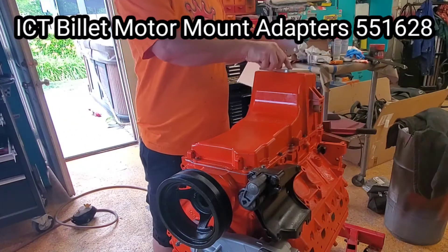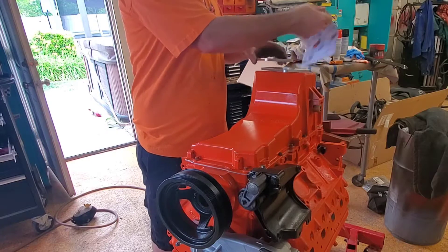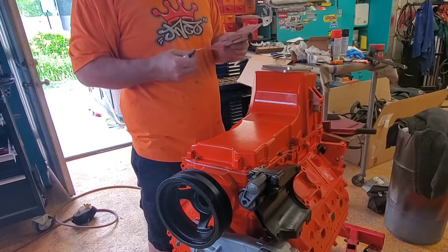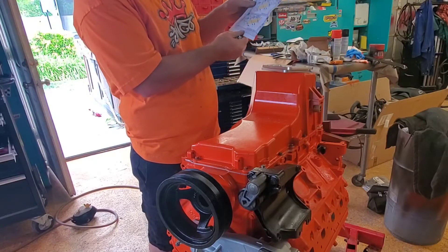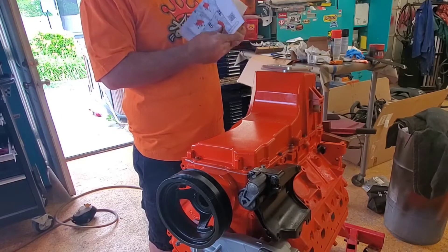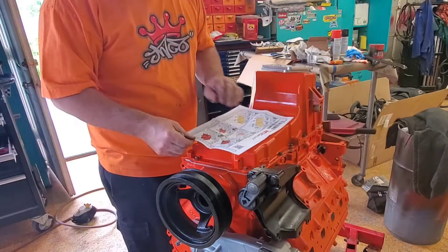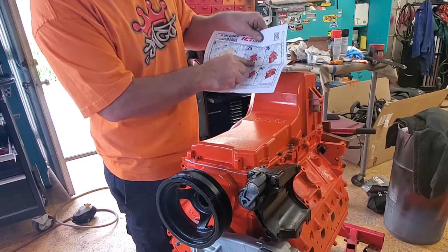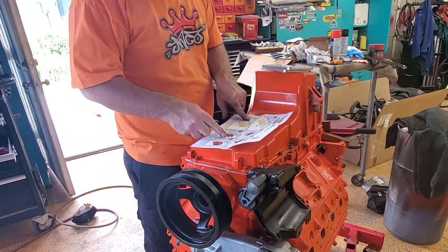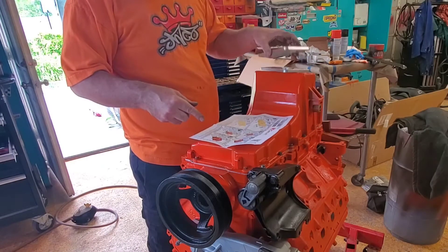Hey guys, thanks for coming back. Today I'm putting these ICT motor mounts on my LS. I purchased these from Amazon — they were like 32 bucks, so not a bad deal. They come with some detailed instructions and I'll walk you through step by step what I had to do and what I had to change on them. These work with your clamshell motor mounts, so it makes it very simple to reuse your stock motor mounts, and they're very adjustable in locations.